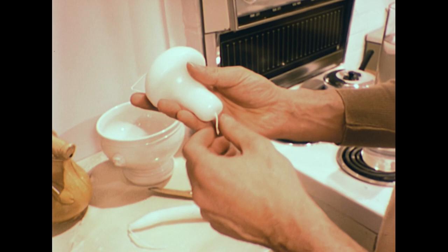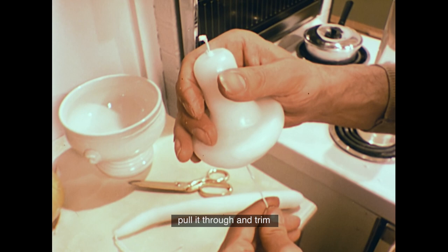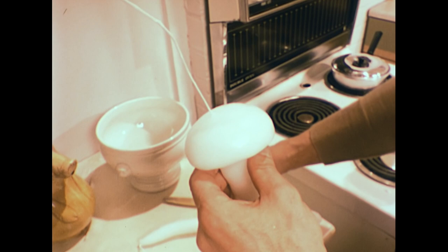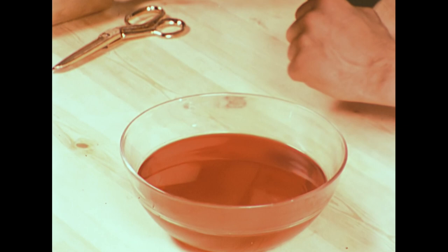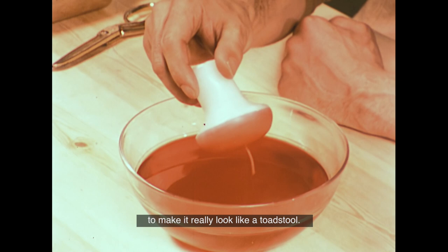To finish off, you tie a knot in one end of the wick to stop it coming out, pull it through, and trim the other end to the right length. This is some different wax melted down to a liquid and dyed red. David's over-dipping just the top of the candle to make it really look like a toadstool.